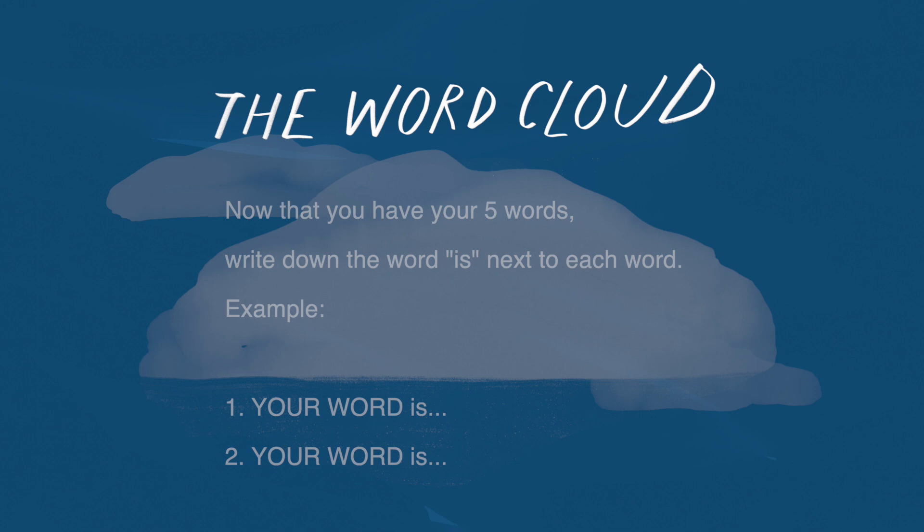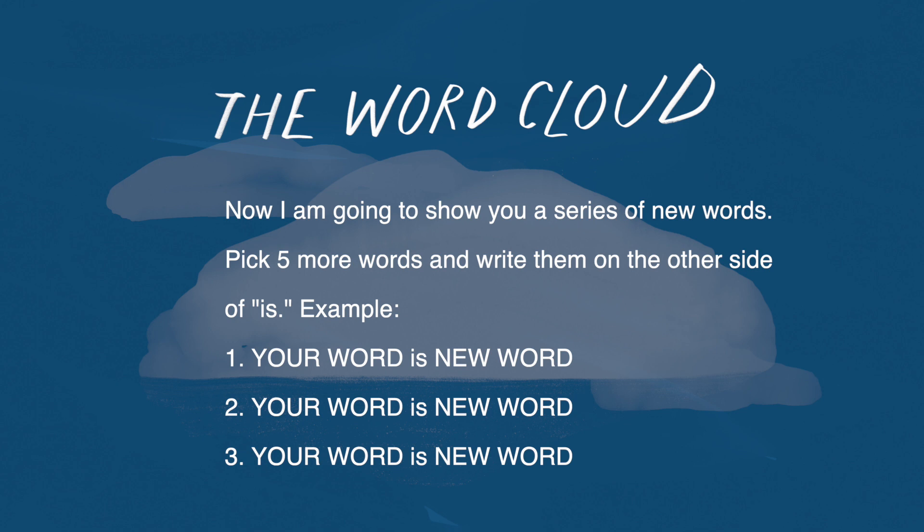Now I am going to show you a series of new words. Pick five more words and write them on the other side of the word IS.